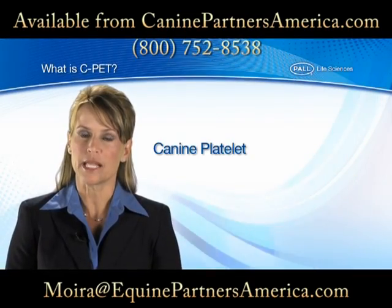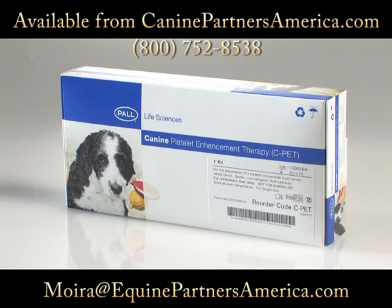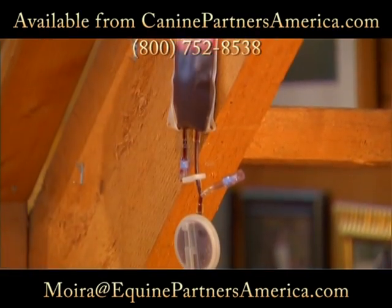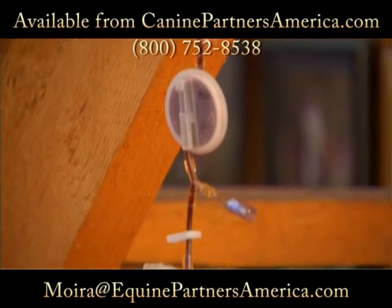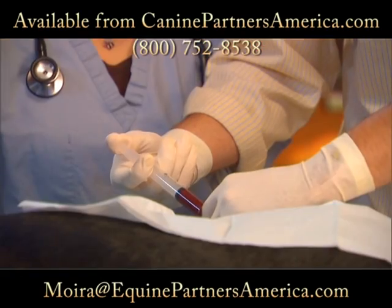It's called the Canine Platelet Enhancement Therapy System, or simply CPAT. And this is it. The CPAT system allows your veterinarian to use just a small amount of blood from your dog, process the blood with the CPAT system to create a high concentration of platelets, and then inject the recovered platelets made with your dog's own blood into the diseased or injured joint.